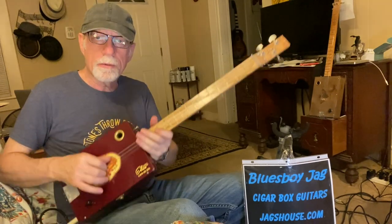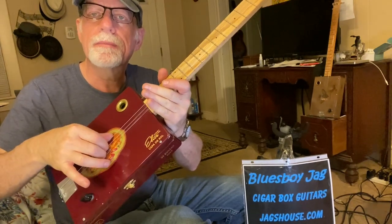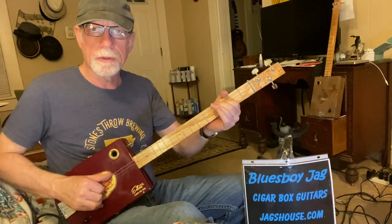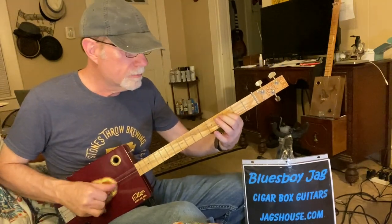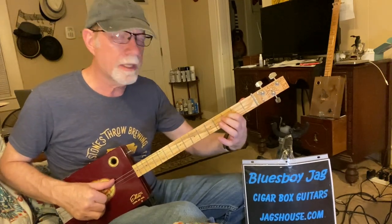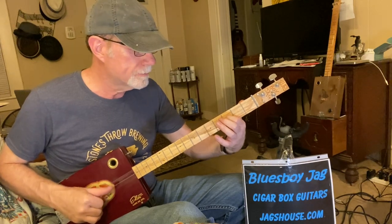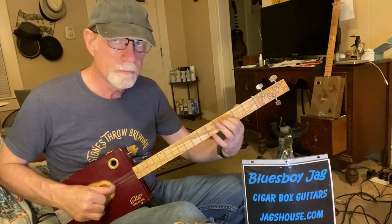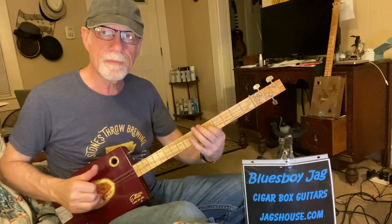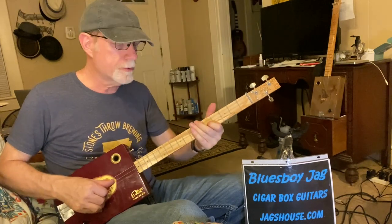That's my home base: thumb on the big string, first finger on the second string, and my second finger on the third string. When we start out the song, I'm playing all three strings and I'm sliding that first finger from 2-3 to 2-5. Thumb on the big string, first finger on the second string, and your second finger on the first string.